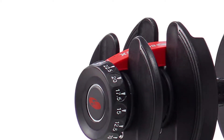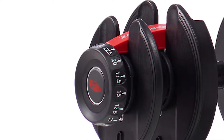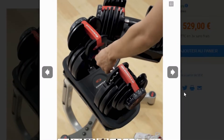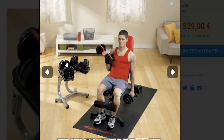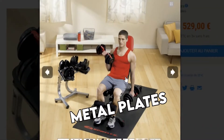Bowflex SelectTech 552i. The Bowflex SelectTech 552i enables you to do heavy exercises such as shrugs, and can also be used for simple exercises such as curls. Ideally, you can get over 30 exercises from the SelectTech dumbbells. What's more, is that the weights adjust from 2 to 24 kilograms, thus you can be sure that your fitness levels will advance. The dumbbell enables a quiet workout, thanks to the unique molding on the metal plates.